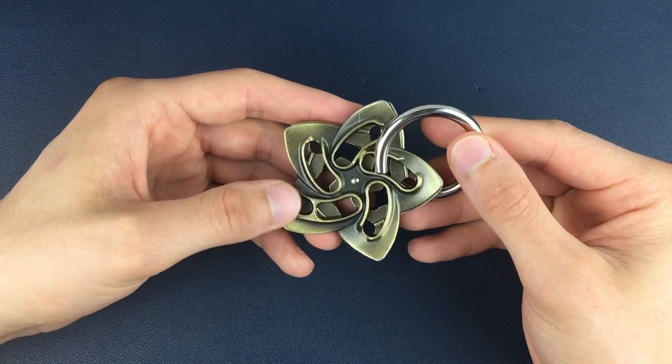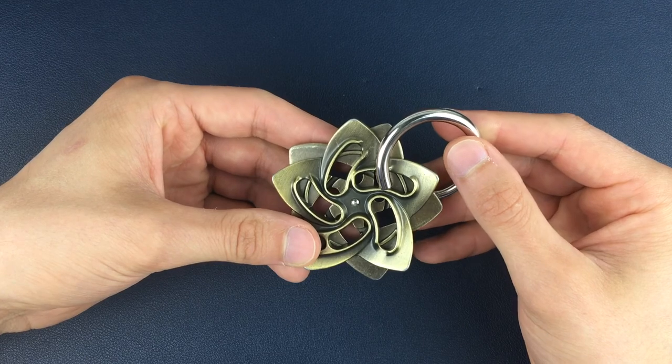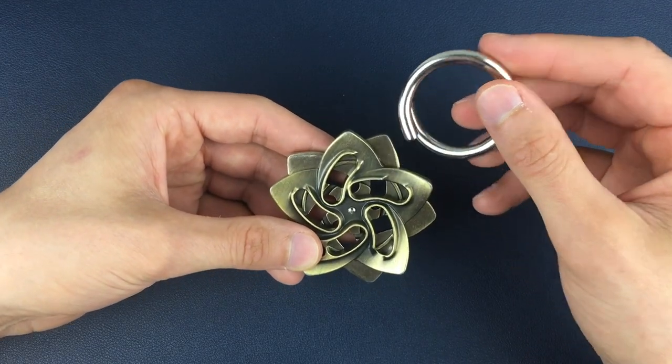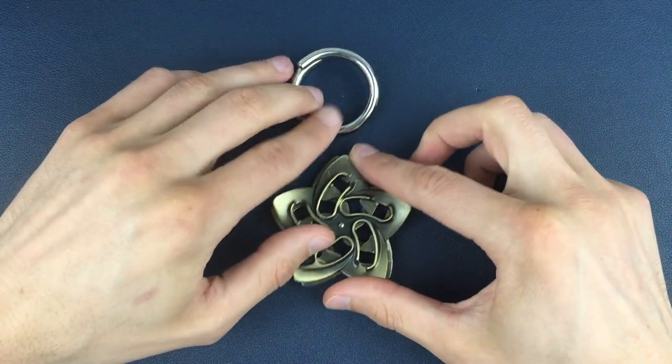Once we're in this position, we're going to do just a half turn more, so we end up here. And when we're in this position, we can then just very gently wiggle that ring piece and separate the helix puzzle just like that.